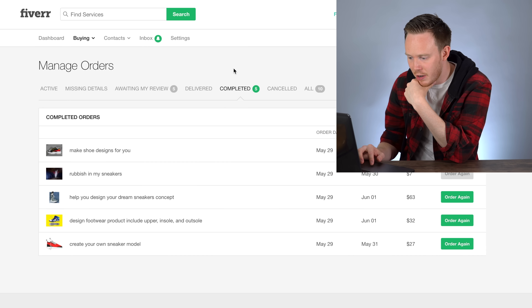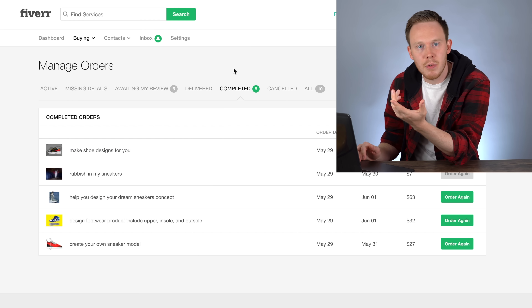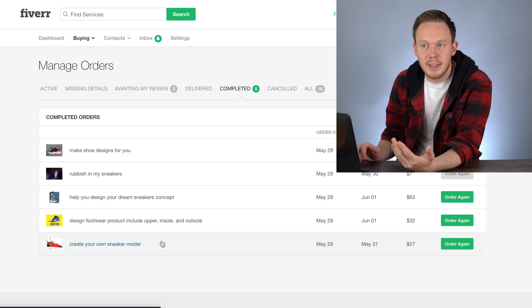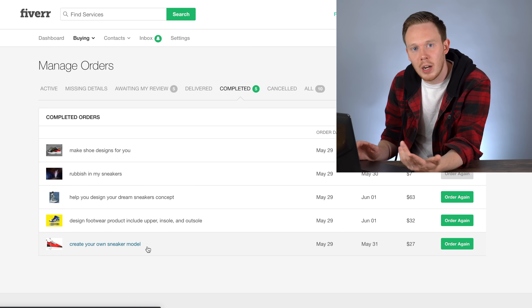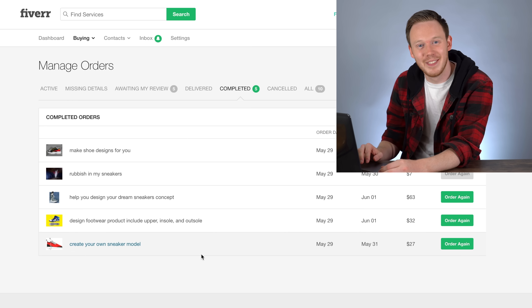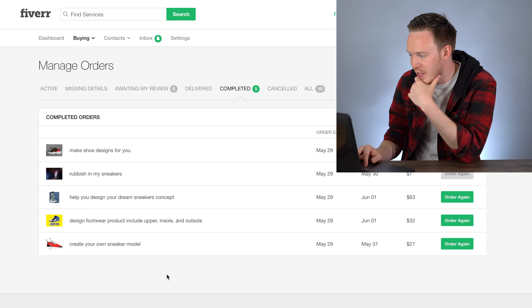The first one I want to check out is 'Create Your Own Sneaker Model.' I did have some back and forth — this guy sent me some rough sketches first and then I didn't know what to say, so I was like 'just add color' and he did. So let's take a look at the rough sketches first.